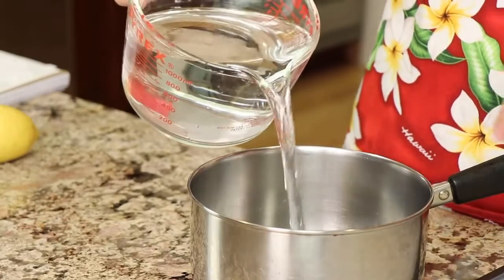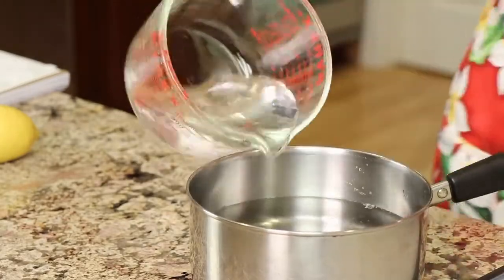We're going to start with some water. We're going to place five cups of water into a saucepan and then place it on the stove and bring it to just a boil. While that's heating up, we're going to chop up the rest of our ingredients and get them ready.